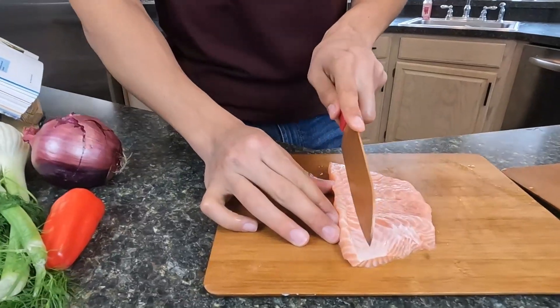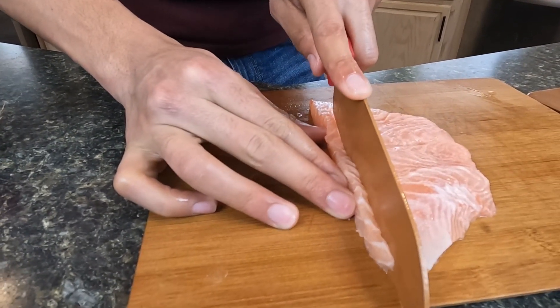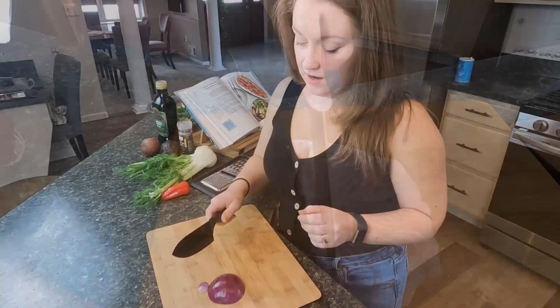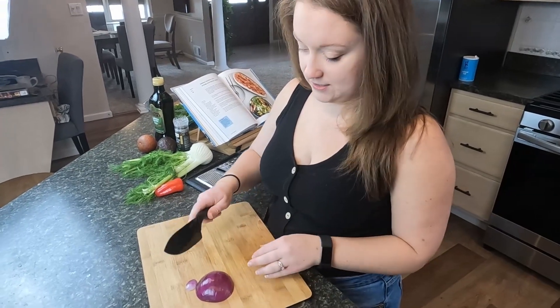Now I'm going to cut this into strips and they're going to be pretty thin, aiming for about a quarter inch. I have a quarter of an onion here and I'm going to go ahead and dice this up.